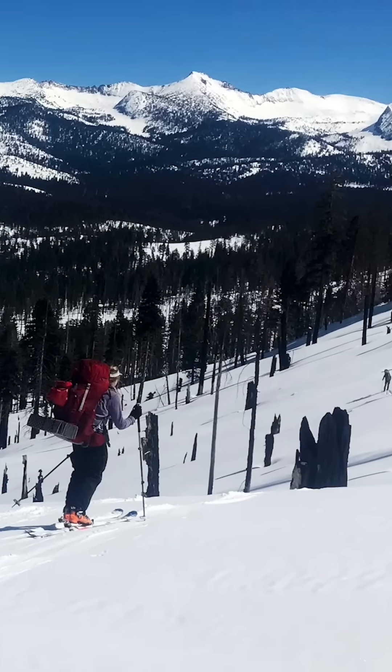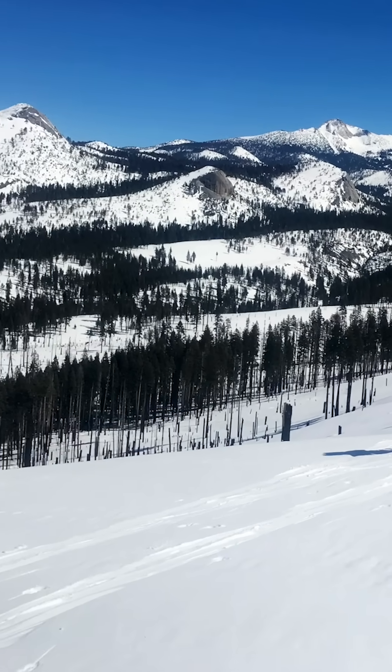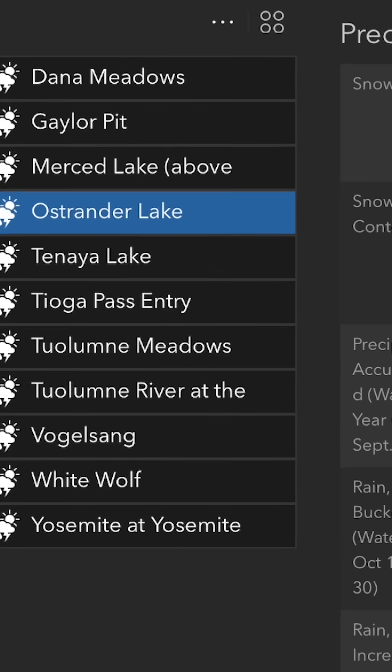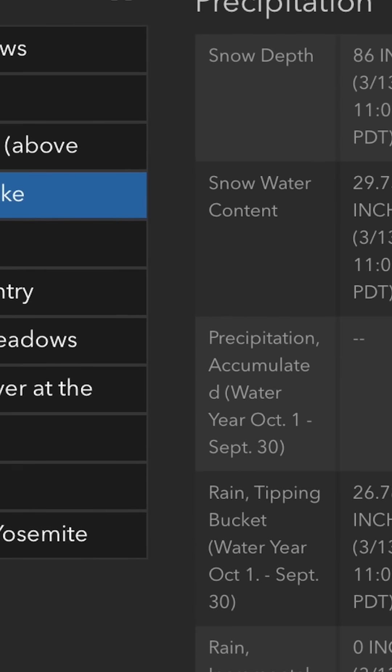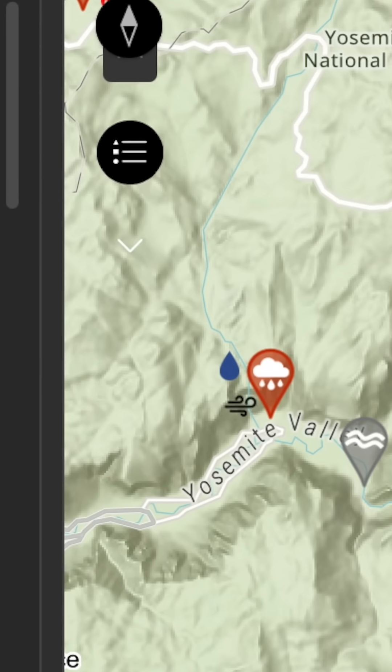There are multiple snow survey locations across Yosemite, from Tuolumne Meadows to Gin Flat, all the way to the Glacier Point Road. We also have an automated network of weather stations that not only measure key parameters such as air temperature and relative humidity, but also measure snow depth and the weight of snow.